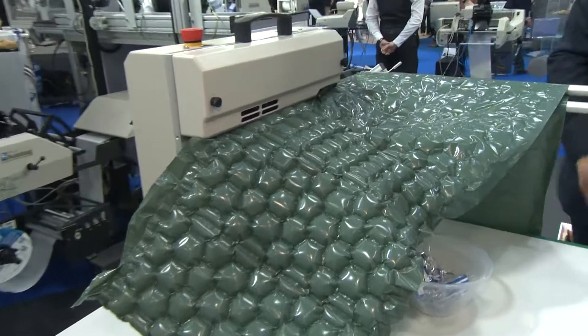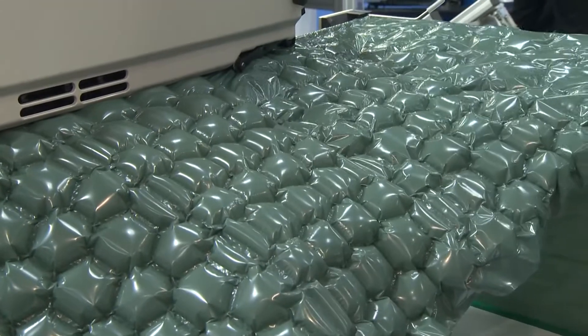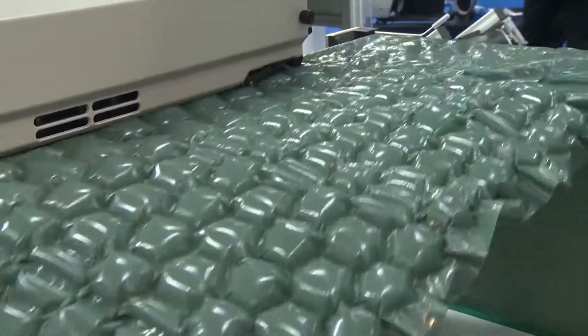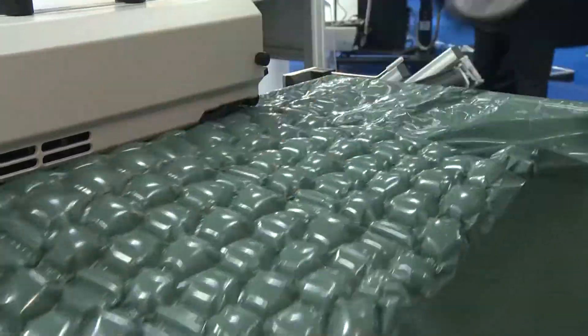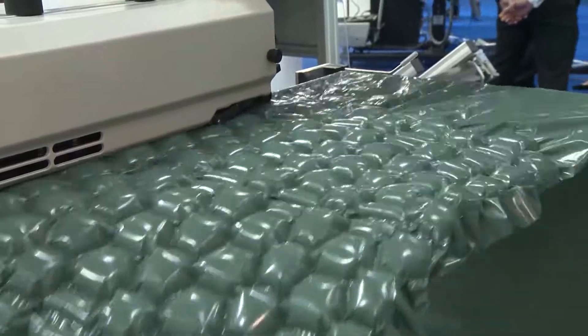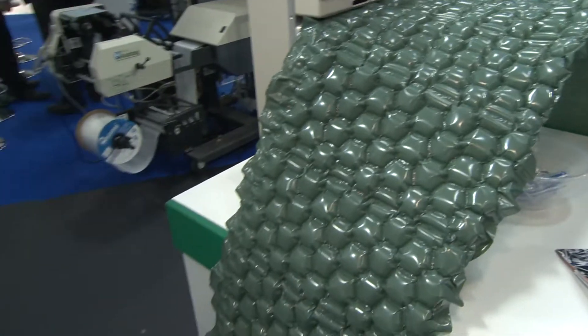I'll just demonstrate here. The machine is just warming up and will start to feed the material through, inflate it, and it will come off the end. We're taking flat film, filling it with air, sealing it, and cooling it down before it's ready to use to wrap around the product. The good thing about it is it's made from reprocessed material, so it's environmentally friendly.